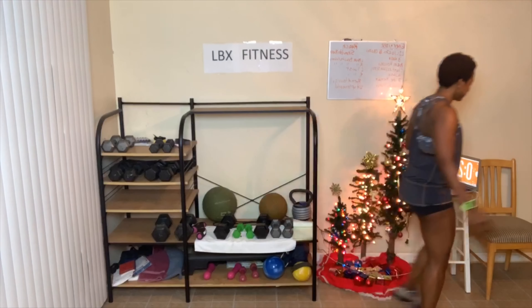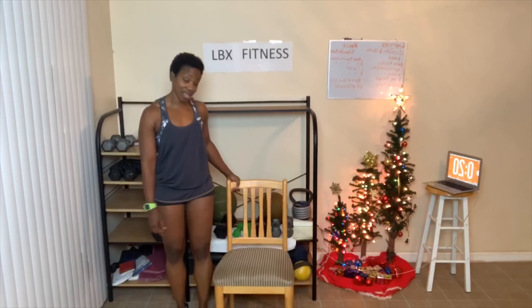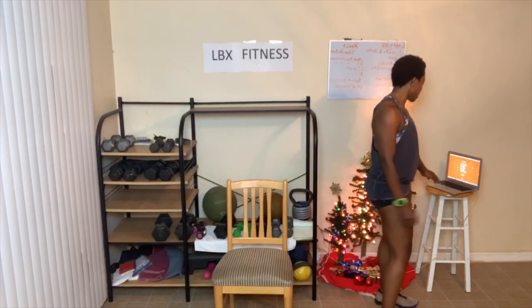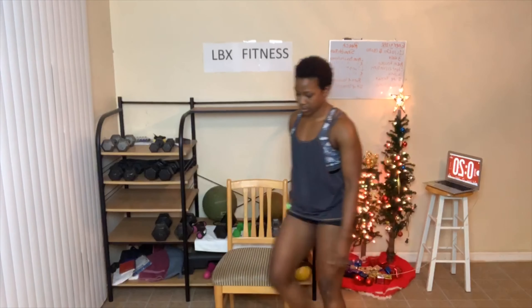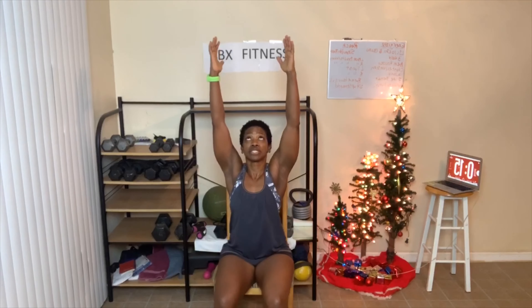All right, grab your chair. Have a seat. Sit kind of on the edge of the chair — I'm not sitting back at all. Arms up, reach to the ceiling. Breathing in and out deeply. In and out.